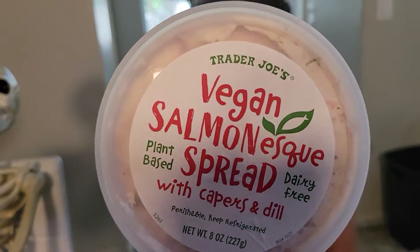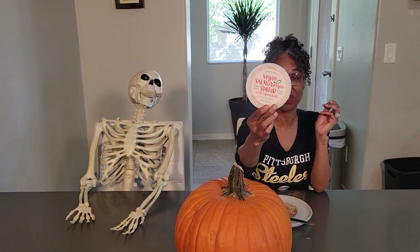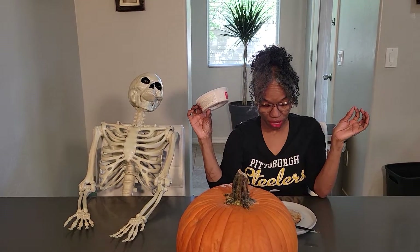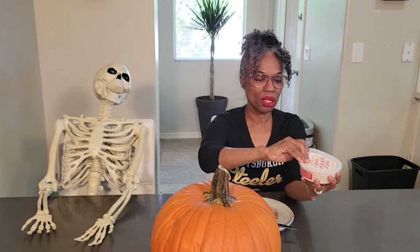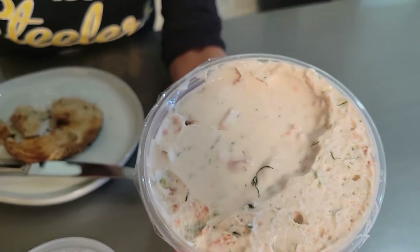Today we're trying vegan salmon-esque spread with capers and dill. This is new from Trader Joe's. It's kind of like a salmon spread, I would say. They suggest to put it on bagels, so I'm going to try that. I took the plastic off, but this is what it looks like.